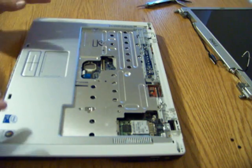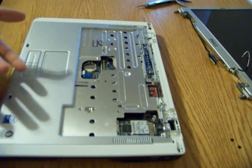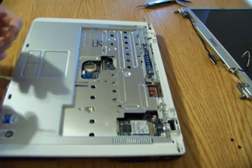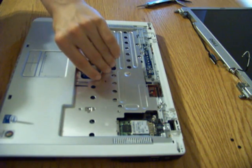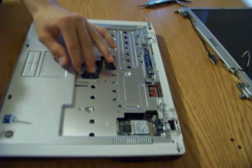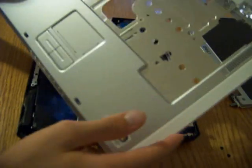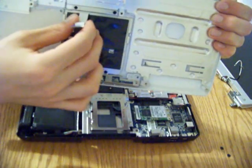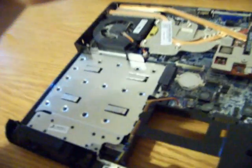Before taking off the palm rest, we're going to remove the touchpad sensor cable. We do the same thing as with the keyboard — follow the little blue cable and flip the door up, then pull it out. Once that's done, you should be able to lift the palm rest right out of place. Here is the touchpad, here is the sensor cable for the touchpad, here is the palm rest, and what we are left with is the computer's insides.